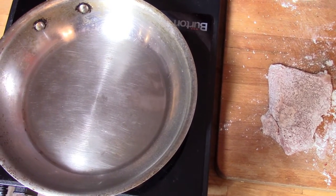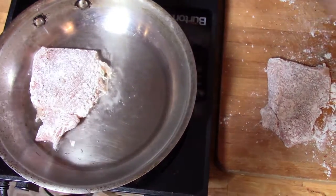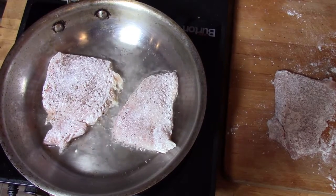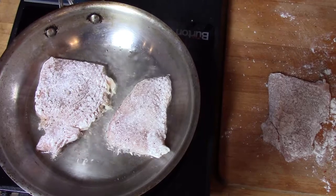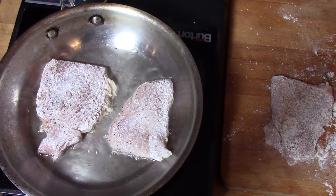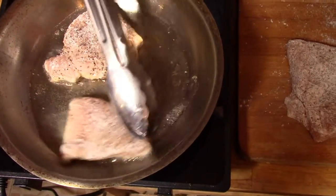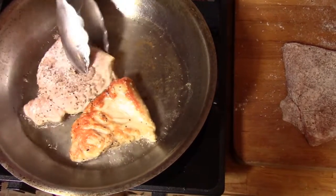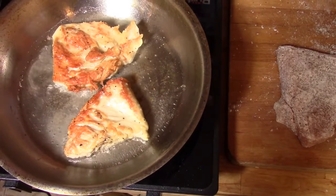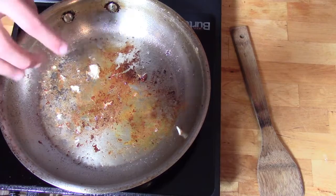Once the oil is hot — you'll see a few little tufts of light smoke and ripples in the bottom of the pan — go ahead and place the chicken in, maybe two pieces at a time. Let it cook and brown so it doesn't stick to the bottom. The chicken will start to change to a whitish color about halfway up; when that happens, flip it over and cook the rest of the way through until it's nice and brown on both sides. After about two to three minutes flip it — you'll see a nice beautiful brown color developing. Cook another two to three minutes to make sure it's fully cooked, then repeat with the other pieces.